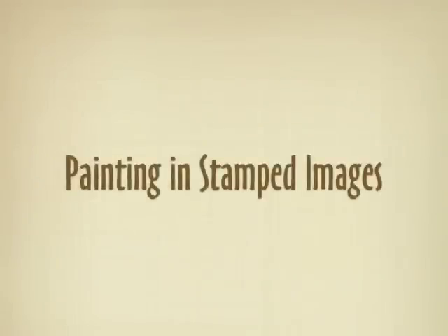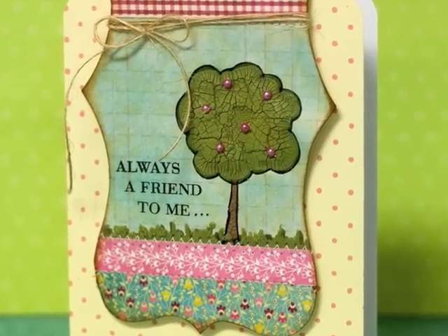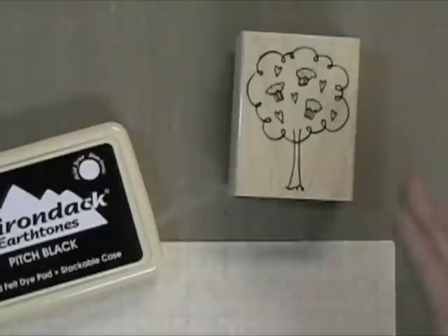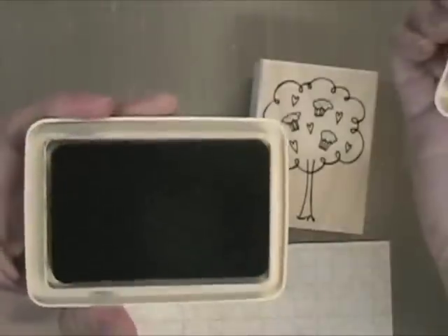First, I'm going to show you how you can stamp an image and then paint it in with the Distress Crackle Paint. Here's a card I did — that tree has a design in it, but I painted over it and gave it a totally different look. The stamp is from Hero Arts and it's got cupcakes in the tree, which I've used with many different things before, including flowers. You can just cover up the cupcakes and get a totally different look.